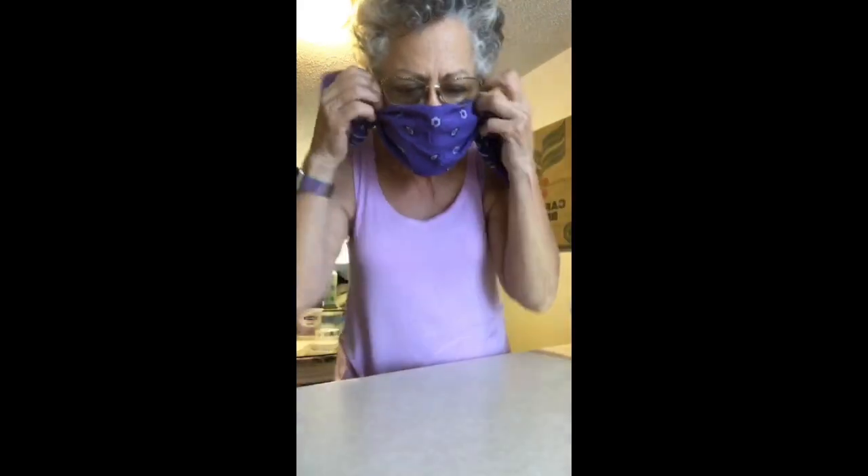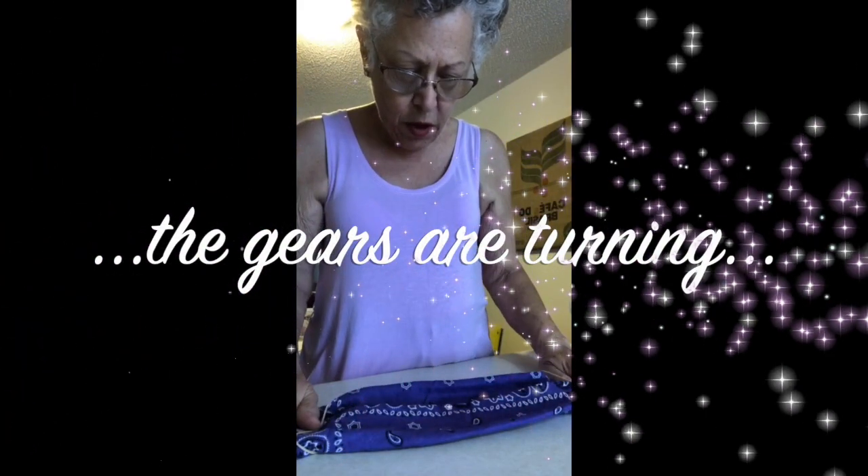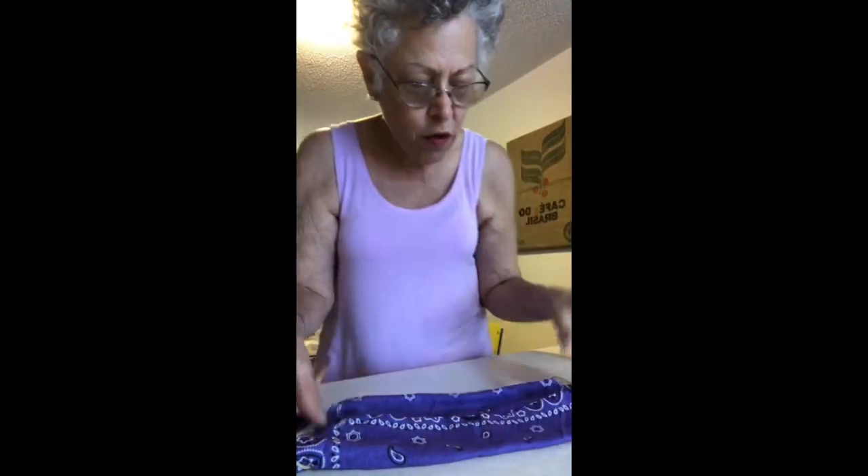Oh wait — somebody's commenting. Charlotte, hey Sophie, Joan — Joan says put the rubber bands under the folds. Under the folds, put them under the folds.